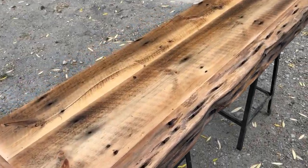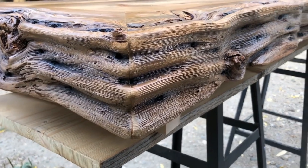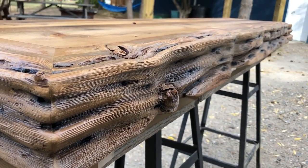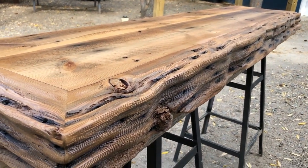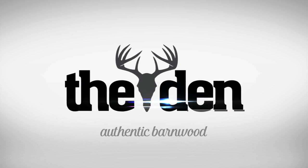Welcome to the Den. My name is Troy and we're gonna do a Barnwood Beam Fireplace Mantle build today. If you want to know how we got the beam to this point, we'll leave a link at the end of the video that you can click on to see how we prepared this beam. Let's get started.